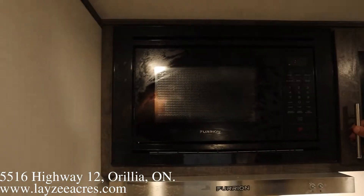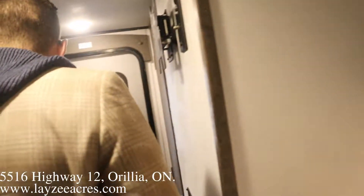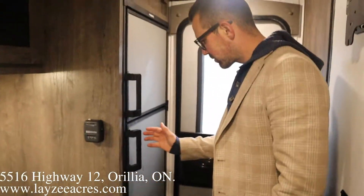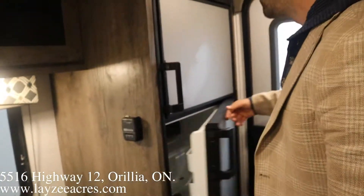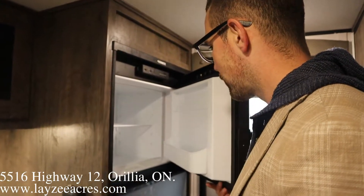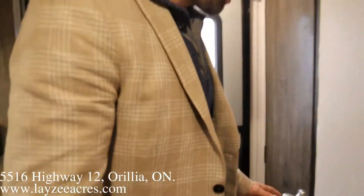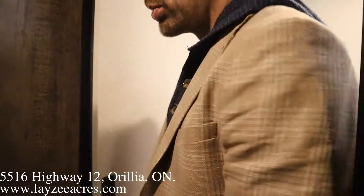Looking back towards the rear of the trailer, you've got your rear door, your furnace, fire extinguisher, and a six cubic foot gas-electric fridge. That's a key feature — at this kind of weight and size you usually only get a three cubic foot gas-electric fridge, so this six cubic foot unit is a big deal.